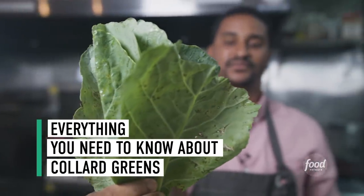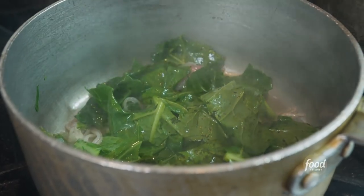Collard greens are a southern staple. They're the true green of the South. I'm gonna show you how to make them the green that you want in your kitchen all the time. I'm Chef JJ Johnson and I'm gonna show you what collard greens are all about.